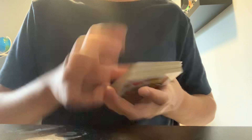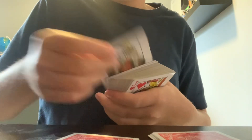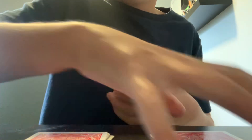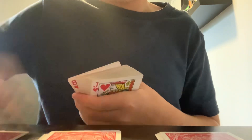You want to keep shuffling until it feels right. Then you're going to make three piles of five cards: one, two, three, four, five — that's pile one. Then pile two: one, two, three, four, five. And pile three: one, two, three, four, five.